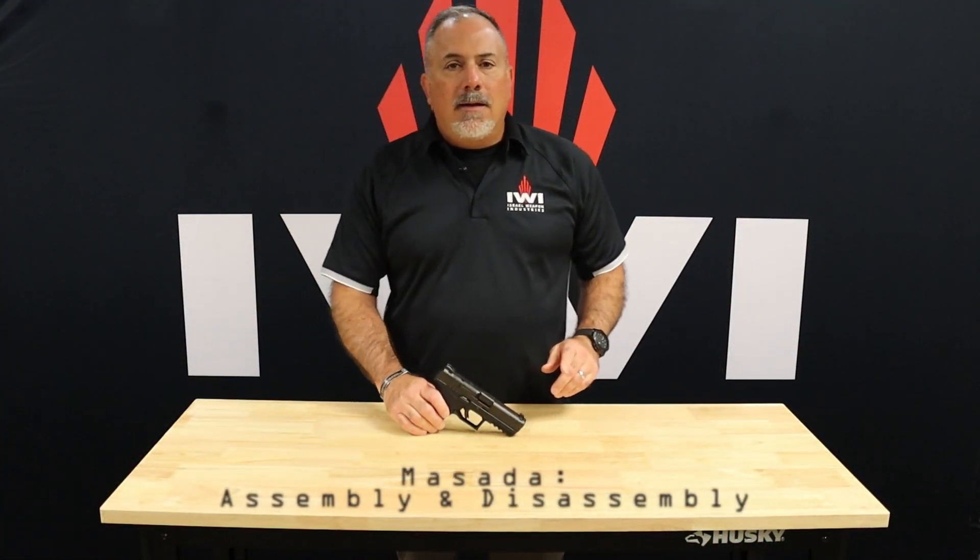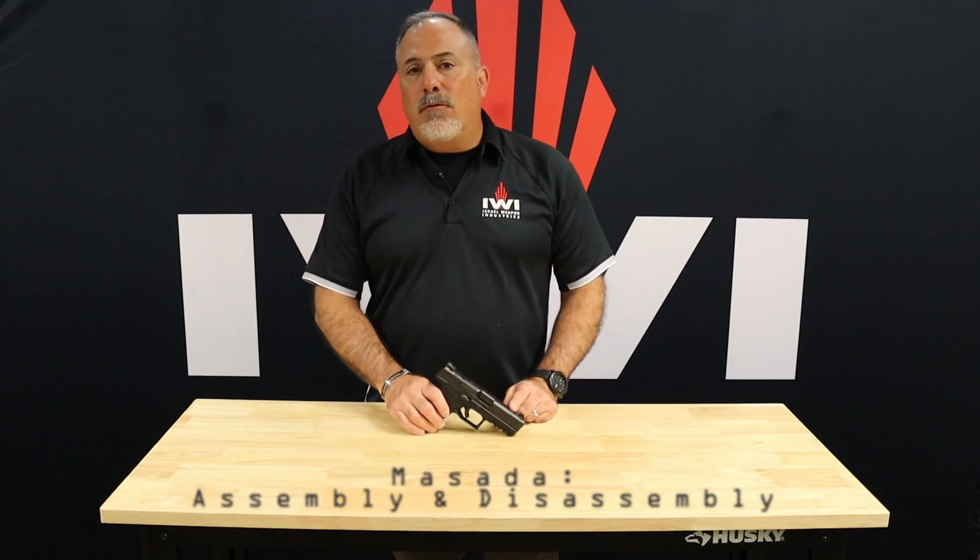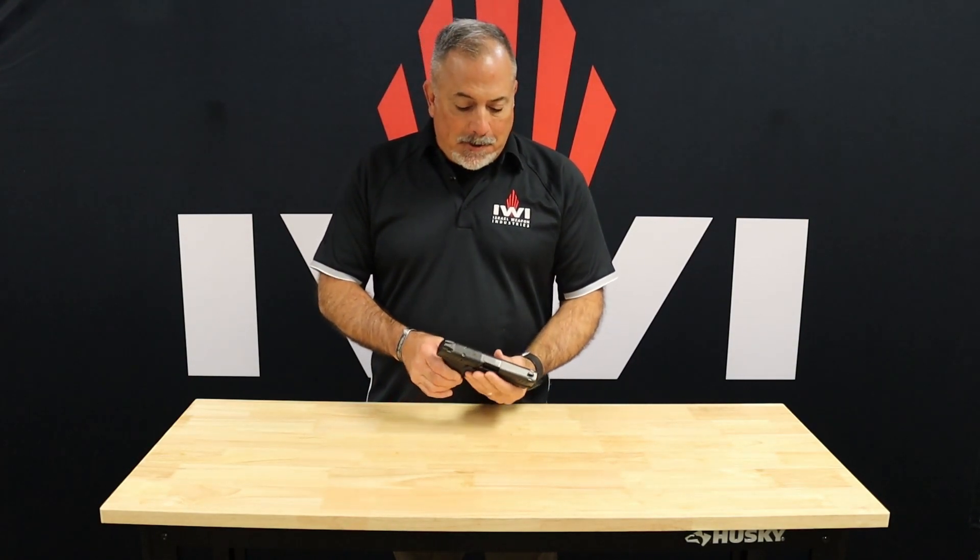I'm Tom Alibrando with IWI. We're going to talk about the Masada full-size pistol. Now if you have the tactical version with a threaded barrel or the standard Masada, we're going to talk about how to take it apart and put it together. It's the same procedure, so not a big deal.